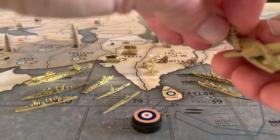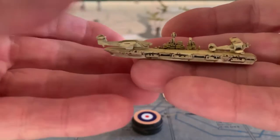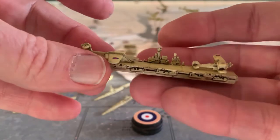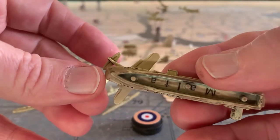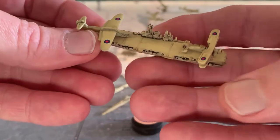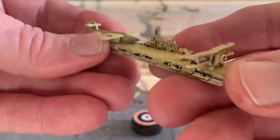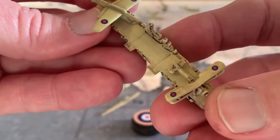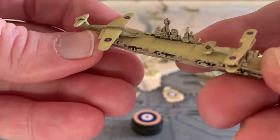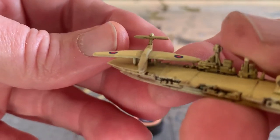Then the aircraft carriers — I got two of them. One is from HPG, this is the Malta. I've magnetized all my carriers to have three magnets in case somebody wants to do supercarriers. The fighter you see over here is a Swordfish — I bought that from HPG as well. You can see I've added the decals for the aircraft to bring out subtle details that I really like.